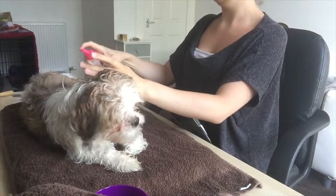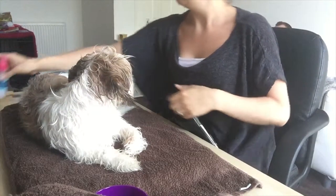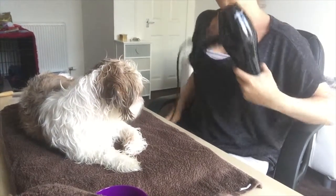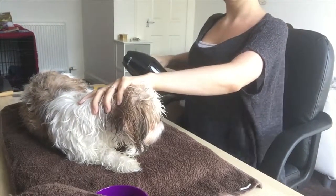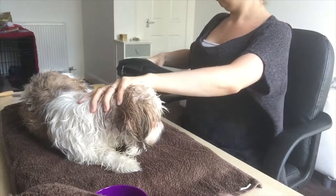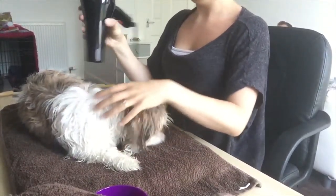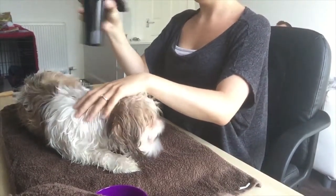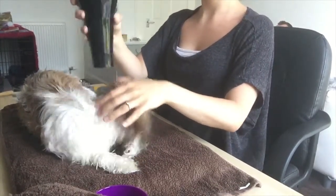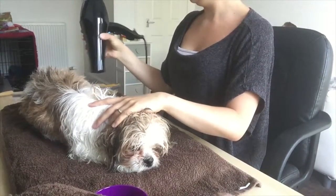Hi guys, so we are now ready to blow dry Roxy. We have previously bathed her and I'll have the link down below if you haven't seen how we bath her. This is a new way of us blow drying Roxy - we've not tried it on the table before. We usually try it on the couch and it is a definite no-go. She is so misbehaved. Trying it on the table is new to us and new to her, but I was very pleased with the result.